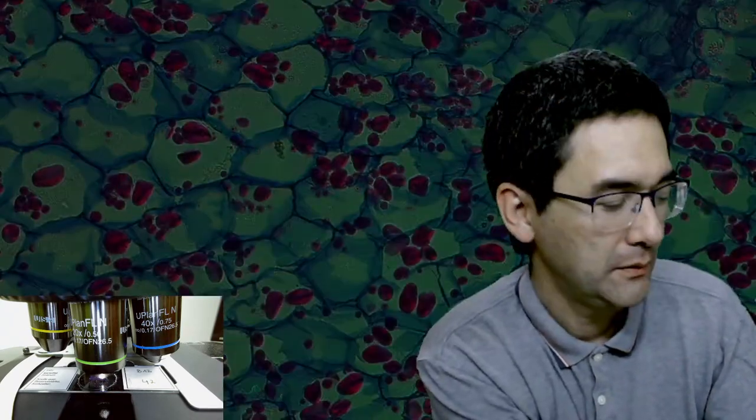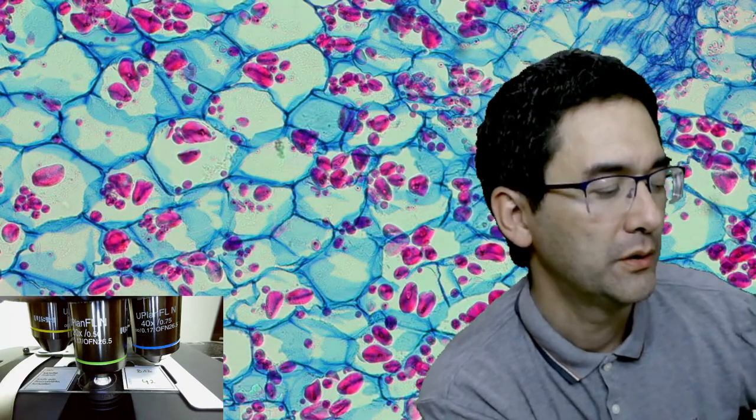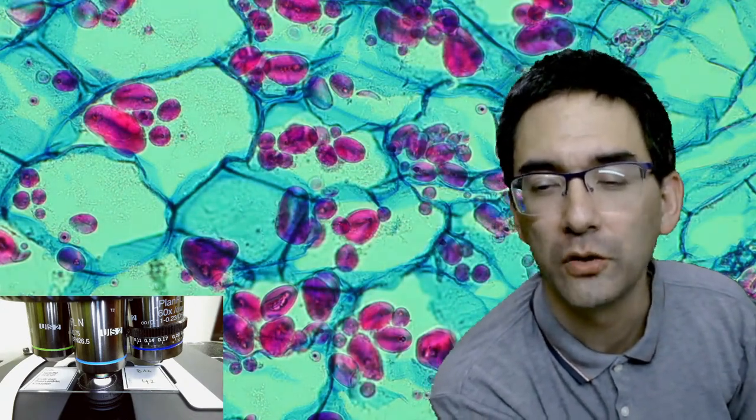So lots of starch in a potato. When I rotate the depolarization, you're able to see how the starch grains change. Those starch grains are polarizing - do you see that? It's not only the background color that changes, but also look at the starch grains themselves. Starch grains are very nice specimens to observe under polarized light.